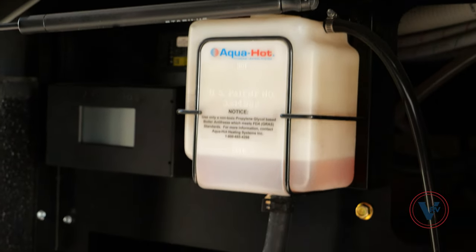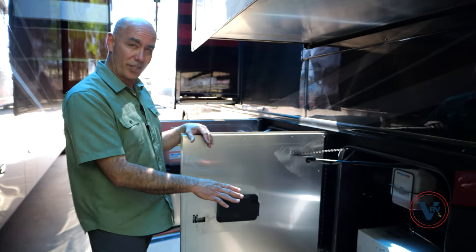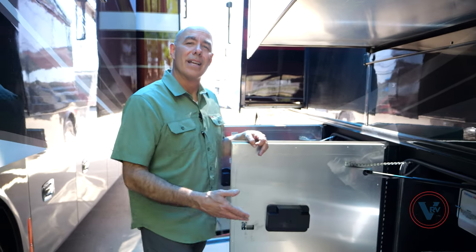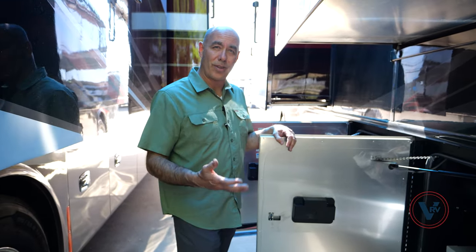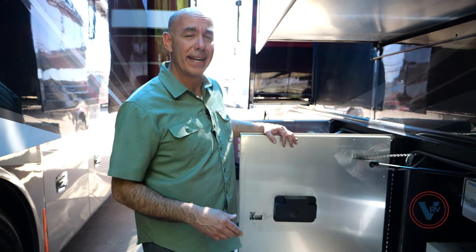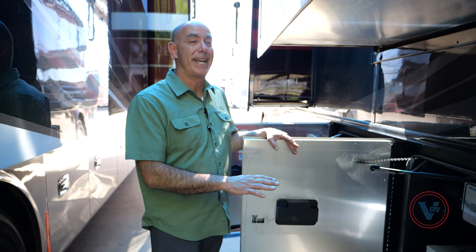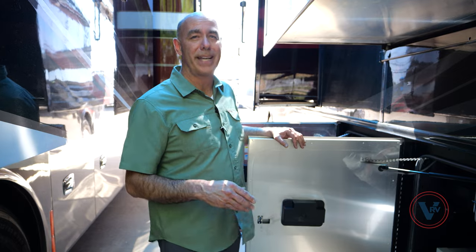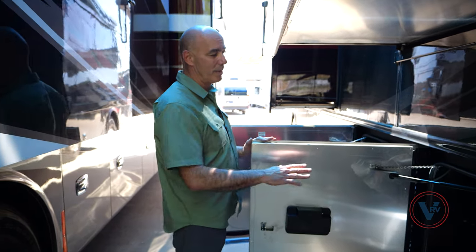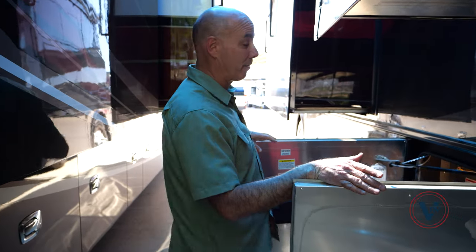This has the AquaHot 450D system on it — this is a heat exchanger down here. It's a water system that's heating the coach air, also heating your water on demand — it's essentially a tankless water heater. But it's also an engine warmer as well. A lot of functions — it's really a fantastic and efficient way to provide comfortable heat inside the coach. We'll do a separate video sometime just on the AquaHot. It's a fantastic system, particularly the 450.